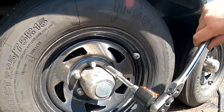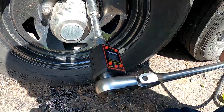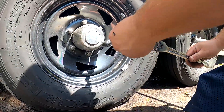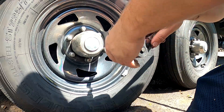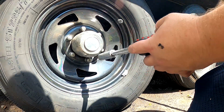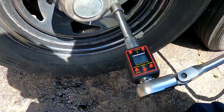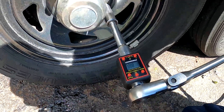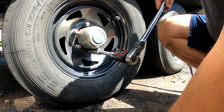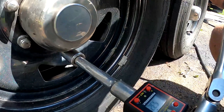I'm not going in proper sequence on this — I'm just trying to show you why I don't like using an impact to torque things. That one there is at 98. That one there is at 100. That one's moving at about 40 — you can see that, right about 40 there.